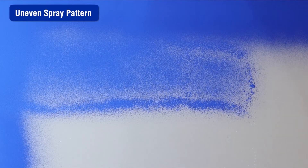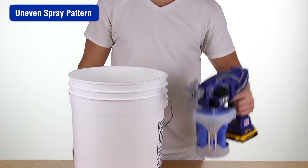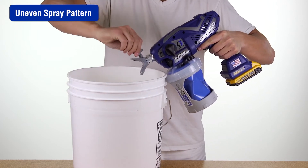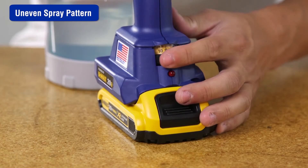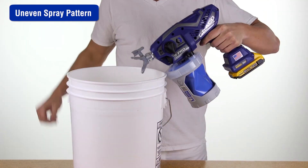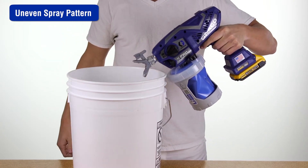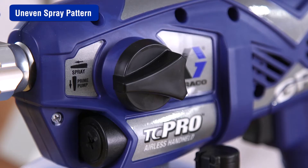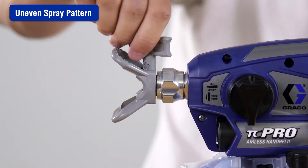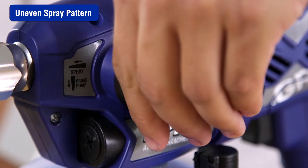Spray tips can get partially clogged. Unclog the spray tip by turning the prime spray knob back to the prime position. Reverse the spray tip to the unclog position and set the speed control to 10. Aim the sprayer at a waste area and turn the prime spray knob to the spray position. Pull the trigger to clear the clog. Turn the prime spray knob back to the prime position, then rotate the spray tip back to the spray position and turn the prime spray knob to the spray position.